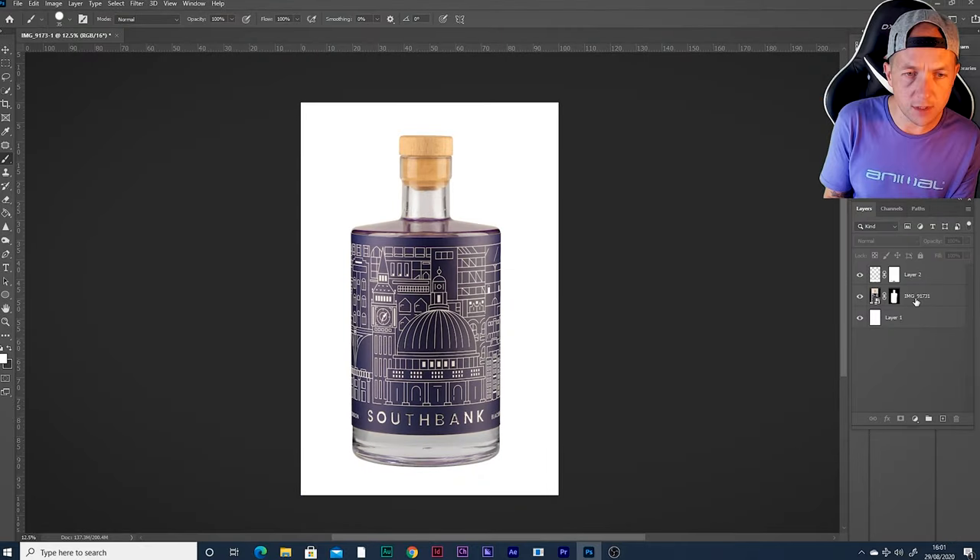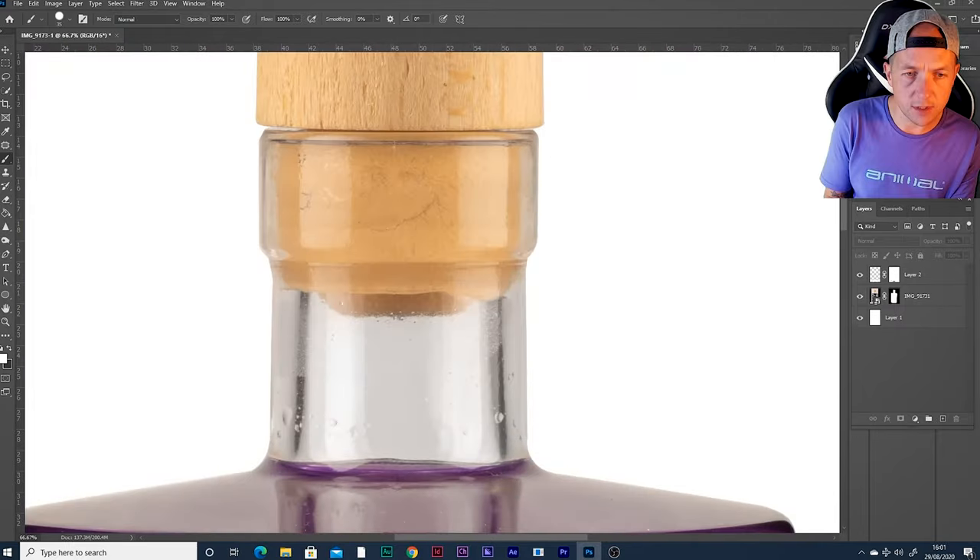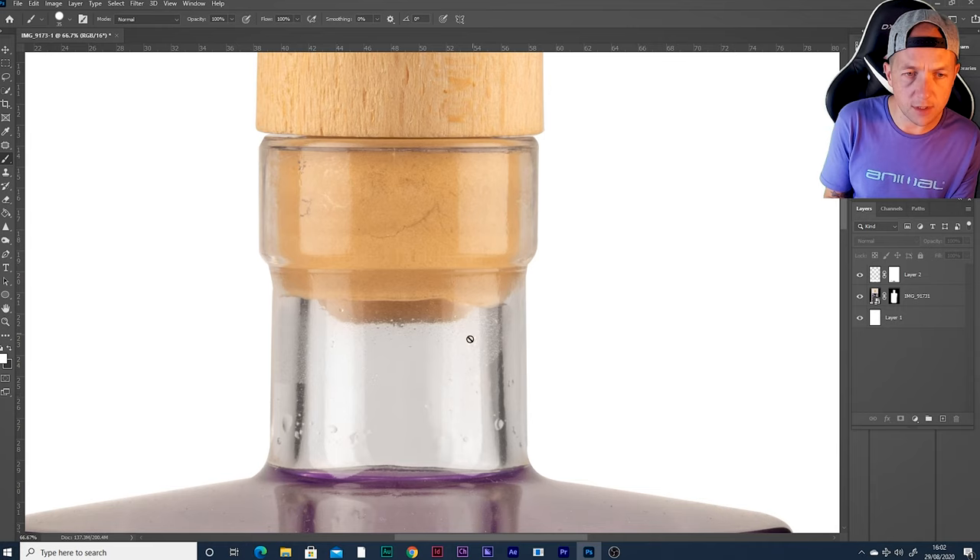Let's clean up some of these details. As you zoom in, we've got these bubbles and things — a bit of condensation inside the bottle. Let's clean this up a little bit. Grab a new layer and the clone tool. Alt-click to choose where our source comes from, then let's paint that out. We're not going to take out every single detail here, but it's just nice to remove some of the more obvious blips, just to smooth it out a little bit.